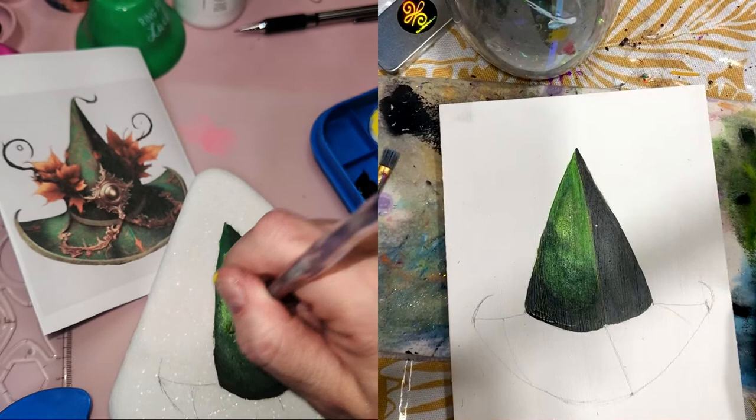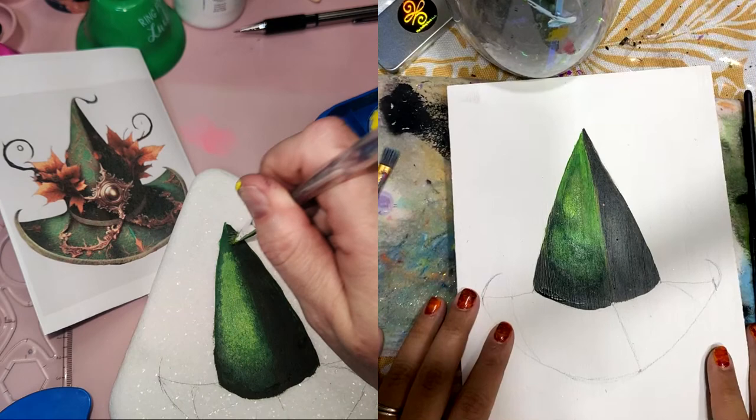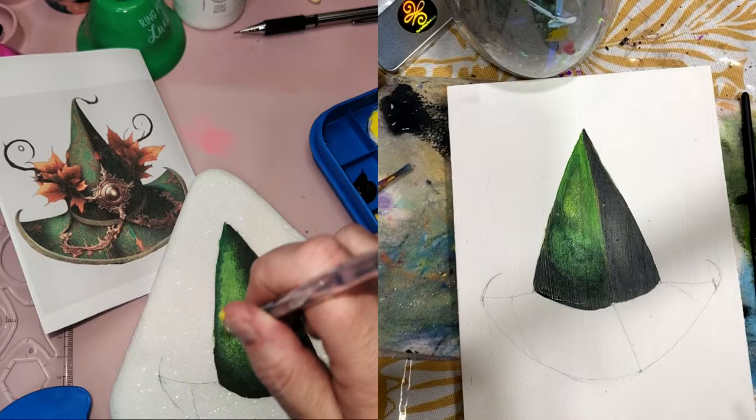This blend probably doesn't even have to be all perfect because I think I have some foil in my future. Me too! Just a quick little lesson — I'm really, really terrible with blending acrylic. It's okay, I think we're all terrible at something. And you are not terrible at that, I don't think. Thank you!